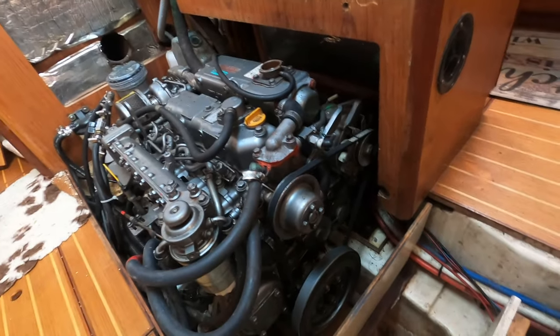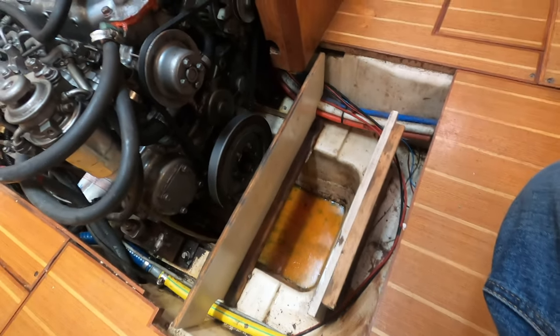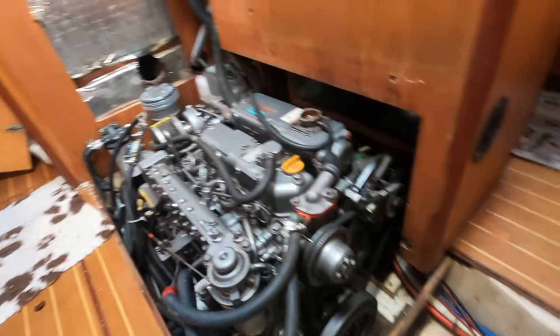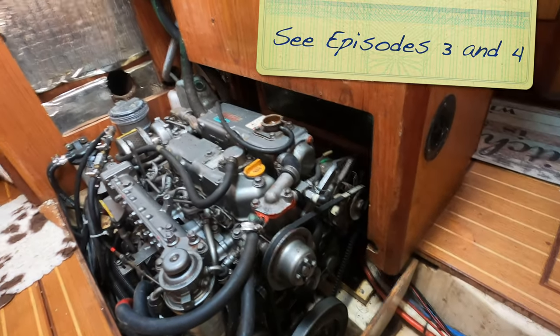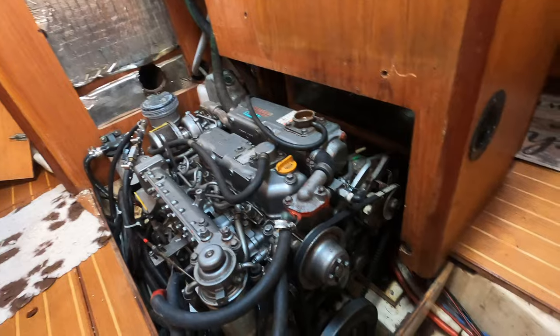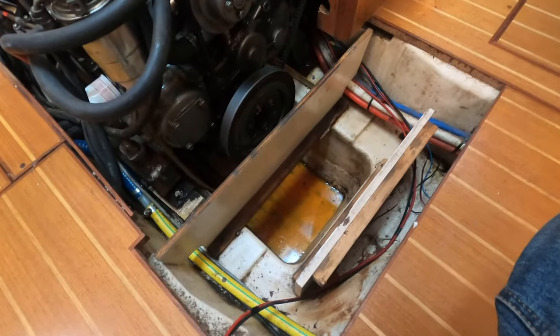The good news is that it's coolant, not sea water, so that means theoretically the end caps are good on the heat exchanger — because sea water would come out of there. So I've got to investigate this and see what's what.